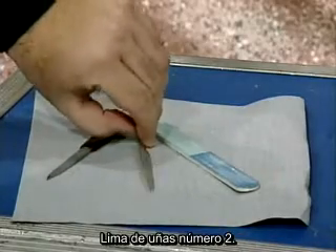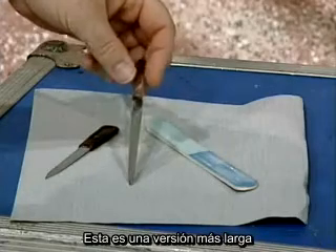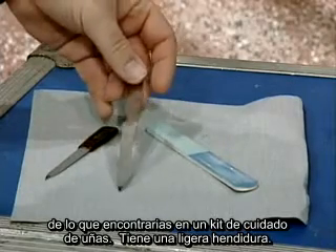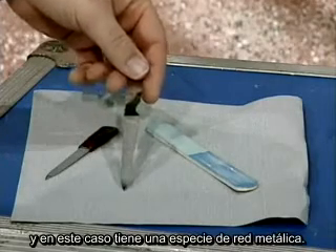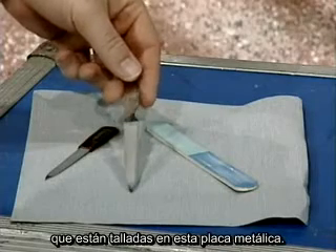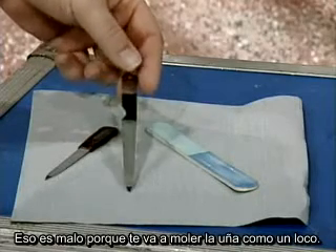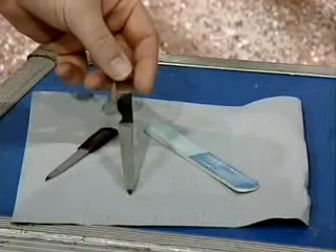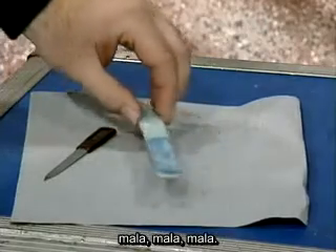Nail file number two — let's take a look at this. This is a common nail file, a larger version of what you'll find in a nail clipper set. This kind is like a metallic grid. There are lines carved into this metal plate. That's bad because that's going to really grind your nail up like crazy. You might as well go to the curbside and file your nail. That nail file goes away — bad, bad, bad.